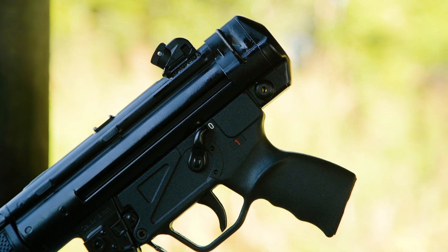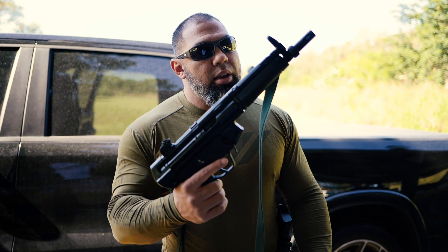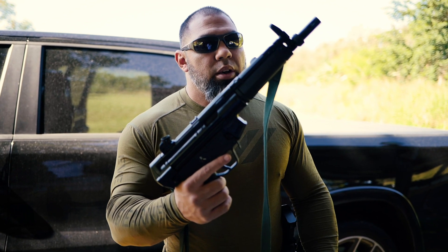Alright, today I'm just going to be enjoying this beautiful sub gun and shooting it and putting some rounds through it. So let's see what it does.